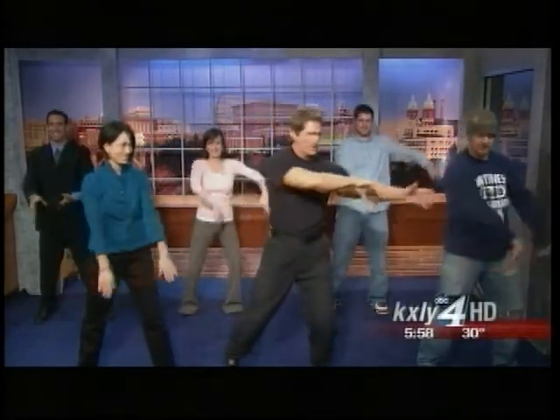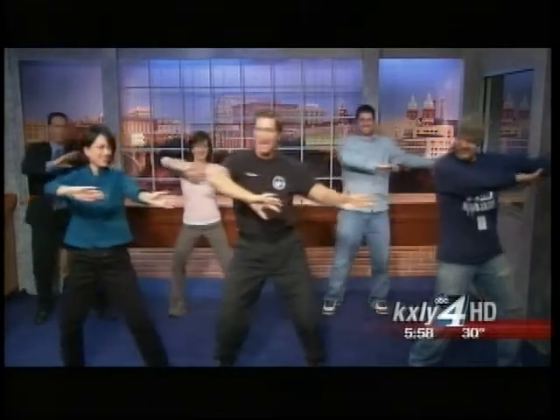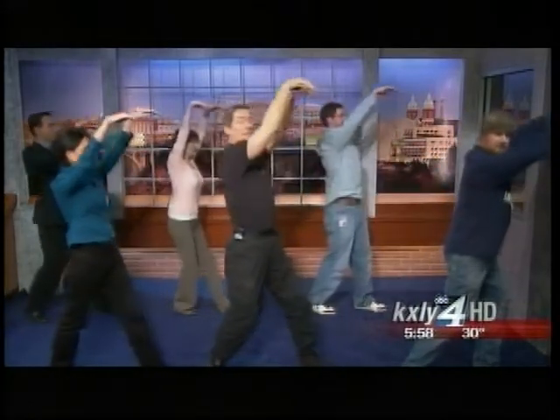Now we're gonna do the side-to-side movement. We start over here on this side and we come across and back — even the camera guy is joining in! And across this way. Now we turn this way — that's called the wave. We push out, then bring it up and back in.